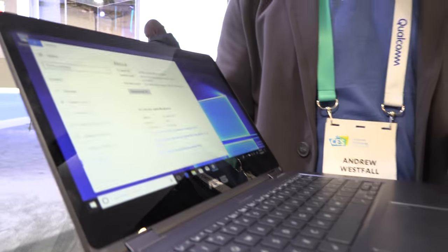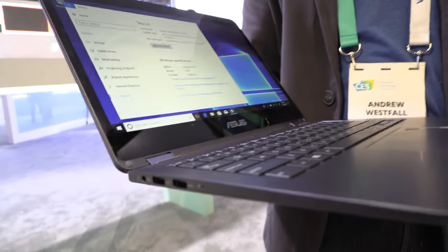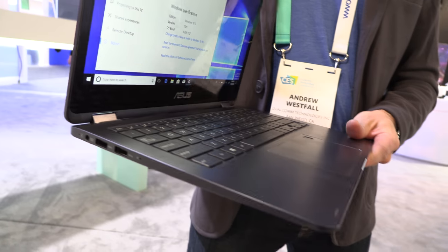With Windows 10 Pro, all x86 32-bit apps run via emulation. Microsoft has done a fantastic job with the emulation layer on the Snapdragon platform — the performance hit is essentially imperceptible. It's a really beautiful laptop and the price is quite good.